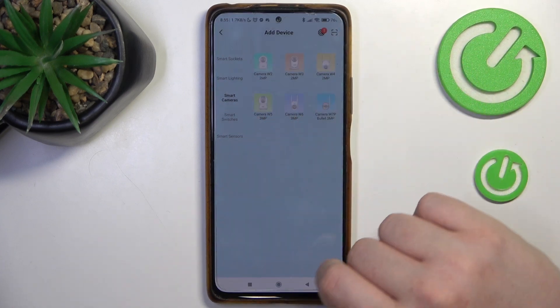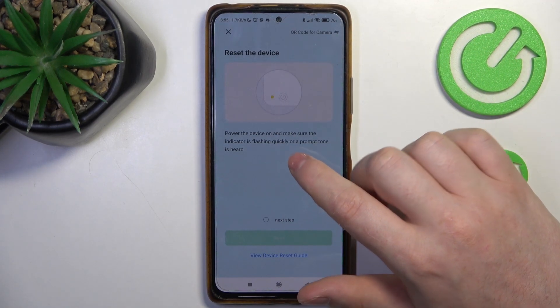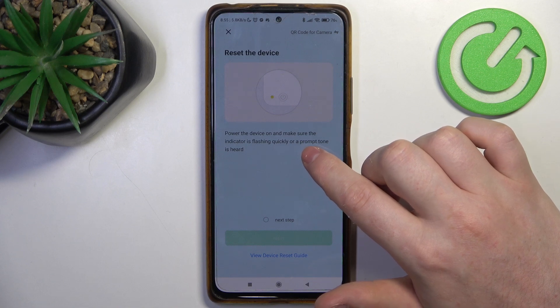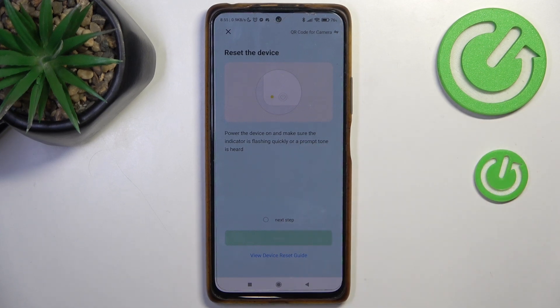So we're going to click on that one, then power the device on and make sure the indicator is flashing quickly or a prompt tone is heard. I actually powered it on previously, so I already heard that prompt.